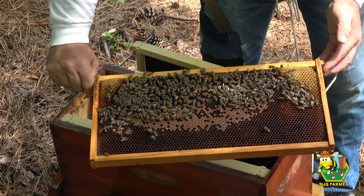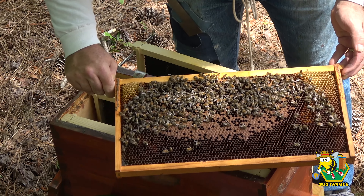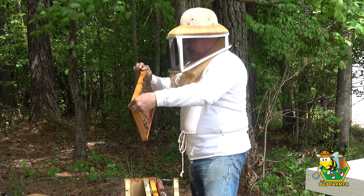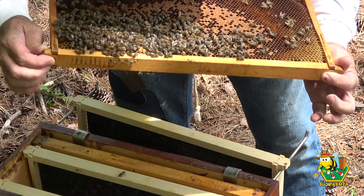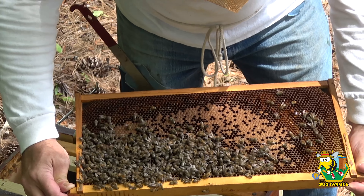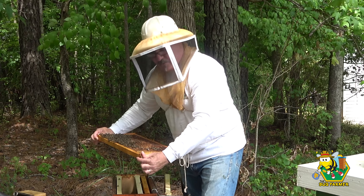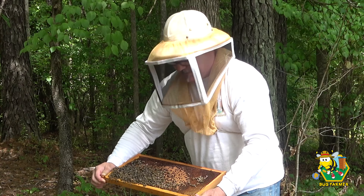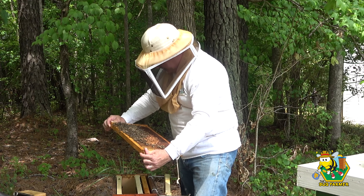There's no queen on this side of the frame. We do have a very small queen cell being drawn out — it's actually capped already, so that's good. The question is: do I put more bees in here, or do I just let them go with their new queen cell? I think I'm just going to let them go and see what they do. And notice — because they have a queen cell, they're very calm.